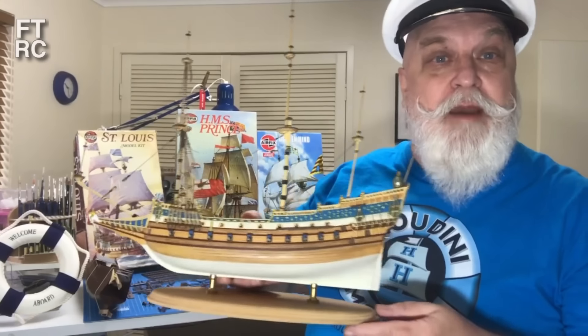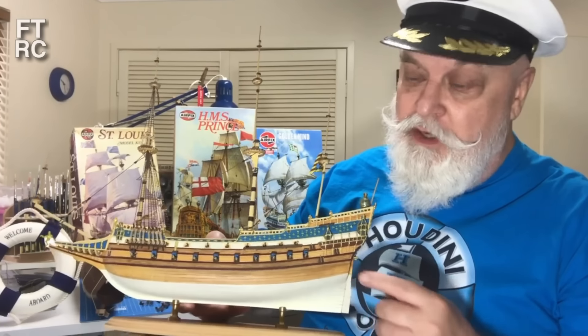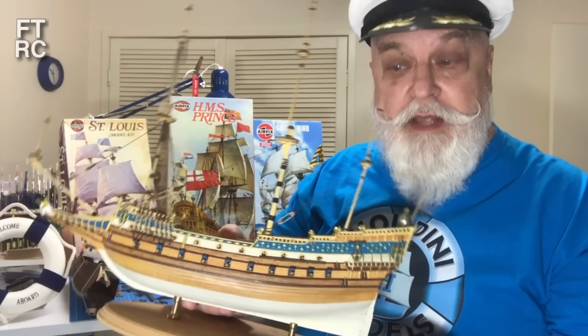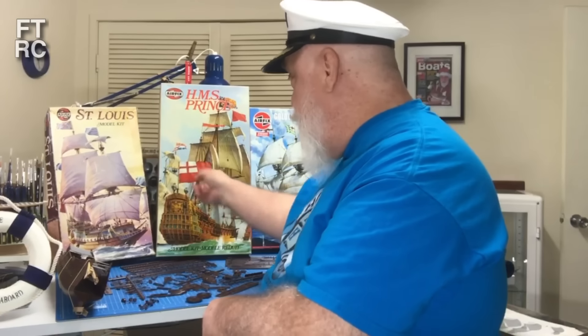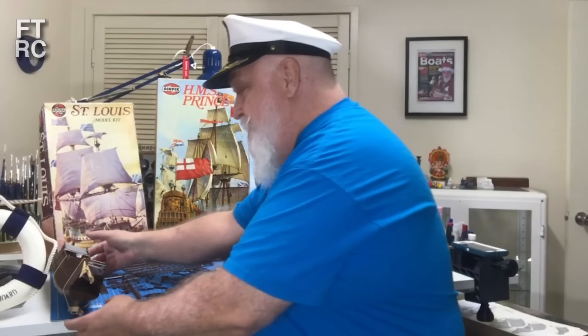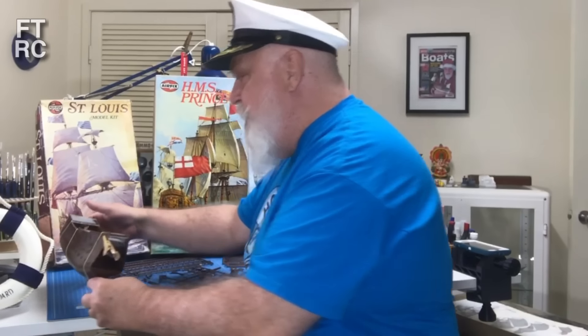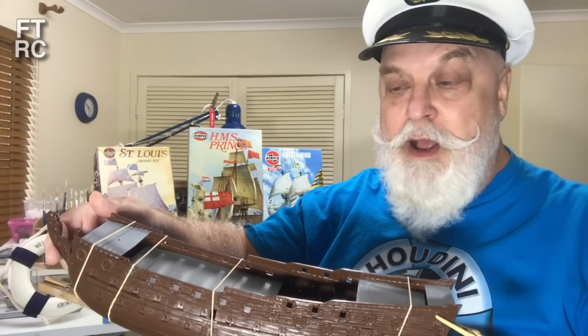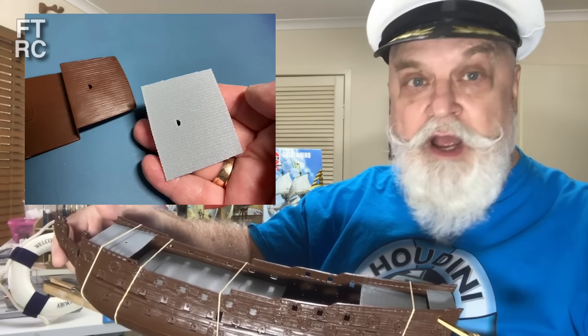G'day and welcome back to my hobby room. It's no secret if you've watched my channel that I love Airfix kits, and in particular Airfix sailing ship kits. I've just about finished the St. Louis, and this kit was tooled in 1973 - that's my favourite period, the 60s and 70s. I got asked to jump ahead and start on the Prince, which is another Airfix kit. I think this is about 1/180 scale, and I'm working on replacing the awfully warped and very badly detailed plastic decks.